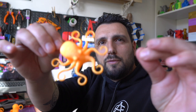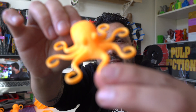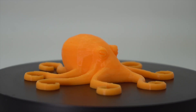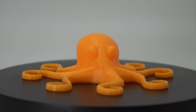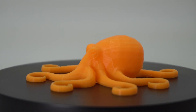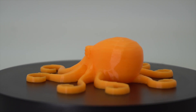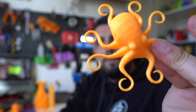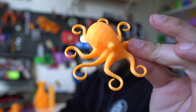I also printed an octopus — we're talking about flexible filaments, so I needed to print an octopus! Same 20% infill. Kids love it and it's basically unbreakable. It turned out perfectly: no raft, no brim, straight to the bed. Bed was leveled perfectly — great result.